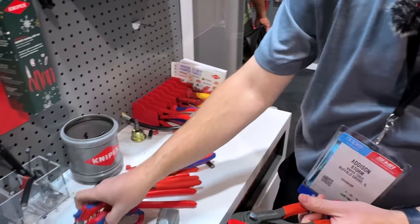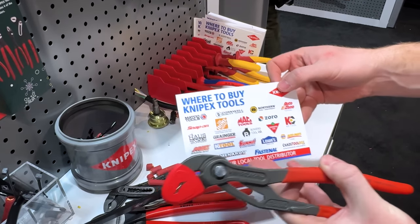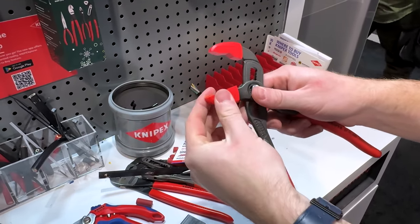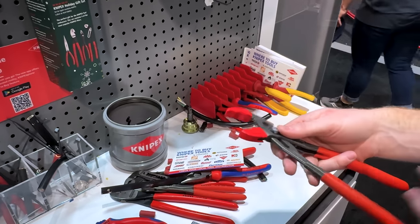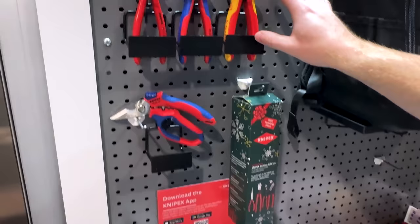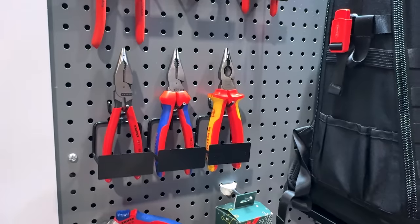Looking at retail pricing: the electrician shears come in at just around $50. Pricing varies across distributors. The jaw protectors are very inexpensive — a pack of three, and they will mar up over time, which is why you get three. The needle nose combination pliers just launched and are right around the $50 mark as well, depending on the handle configuration.